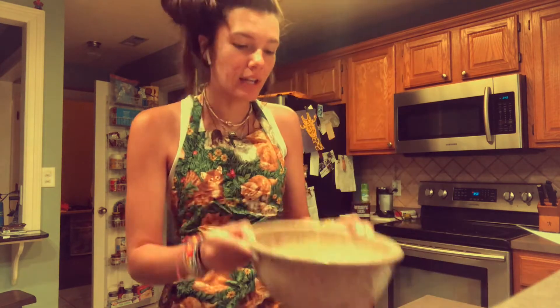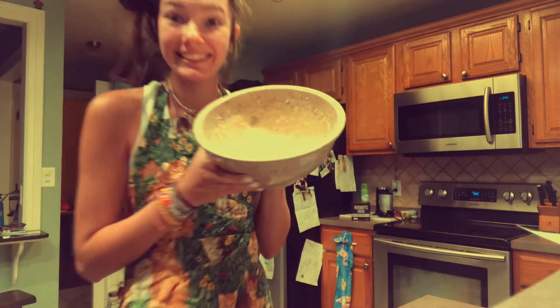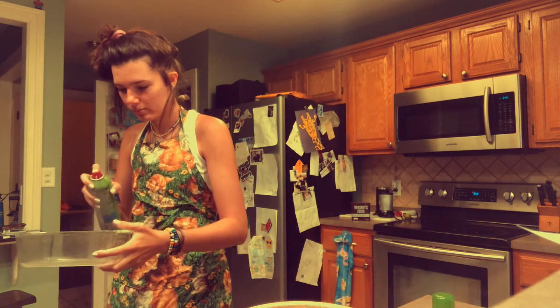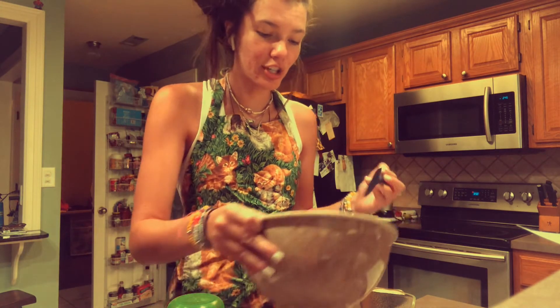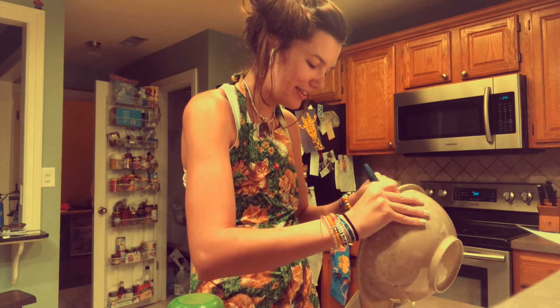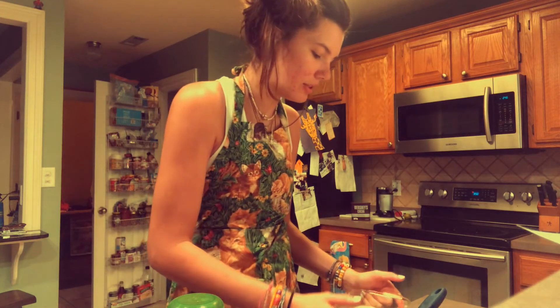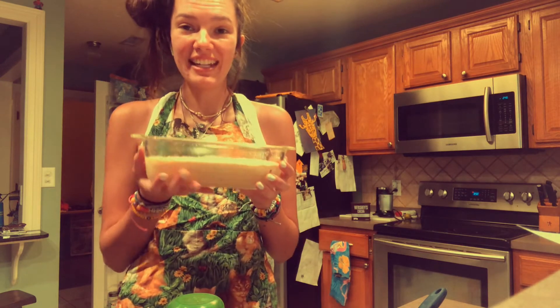That's how you do that — now it's all blended, can you see it? The next step is to grease the pan. Now we're putting our mixture into the pan. It's all in there — I put this in the oven for 55 minutes.